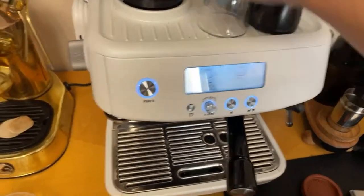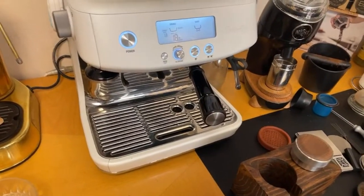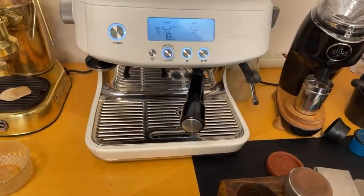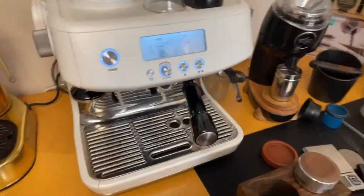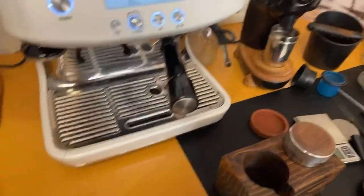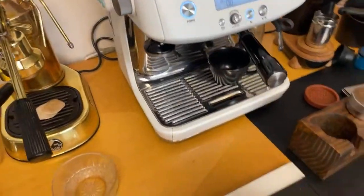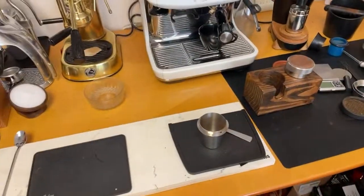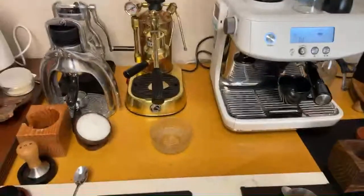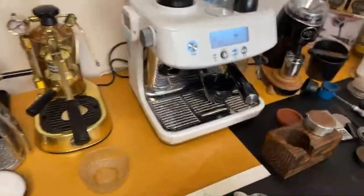Great thing about the Pro is you only have to wait about a few minutes — not even — to start the machine. I don't know what to make this morning; let's make a small cappuccino. I'm just going to heat up my cups.